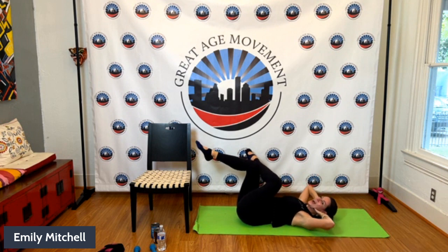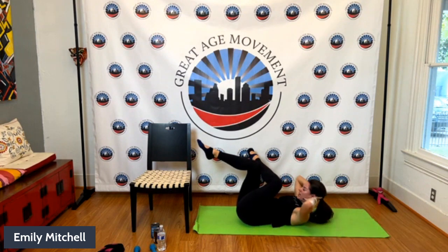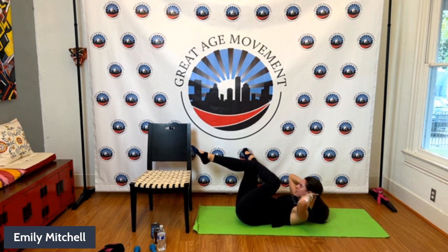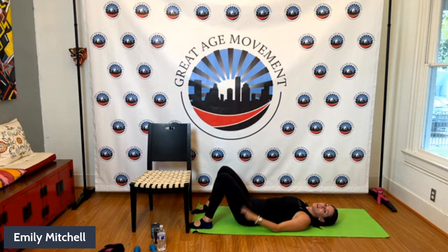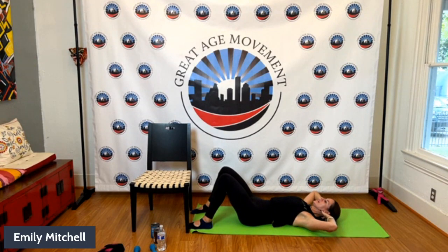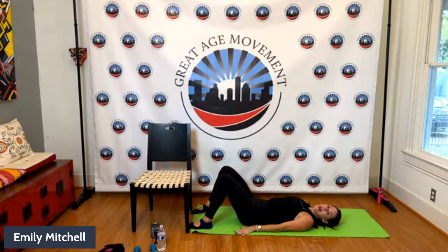Thanks for being here and taking time out of your Saturday to honor yourself. Consistency is key — we can do hard things. Four, three, last two, last one. Plant both feet — one more time lay all the way back. We're going to finish on eight sit-ups. Hands behind the head, nice big deep breath in, and lift — there's one, lift — there's two. Four, you're halfway. Four more — three, last two, last one. Awesome job, lay it all the way back.